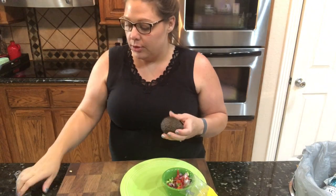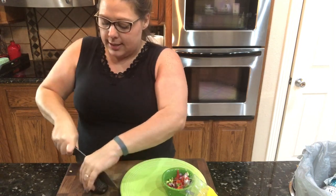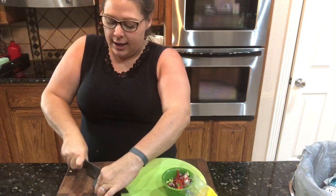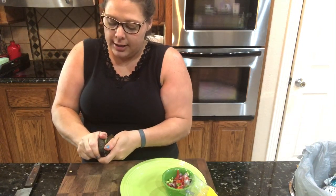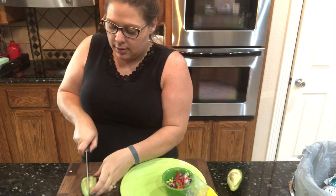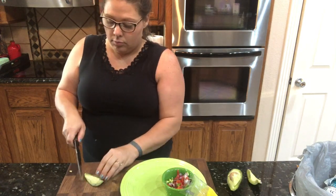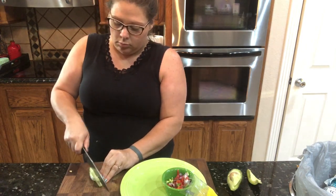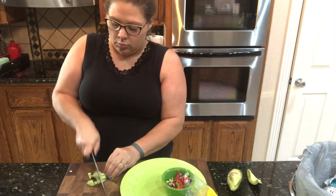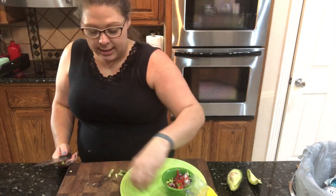While those are still cooking in the air fryer, I'm going to cut an avocado. I haven't been eating a whole lot of avocado lately but a little bit with this would be nice, so I'm going to do about a fourth of it. Then I'll go ahead and get my lettuce cut up.